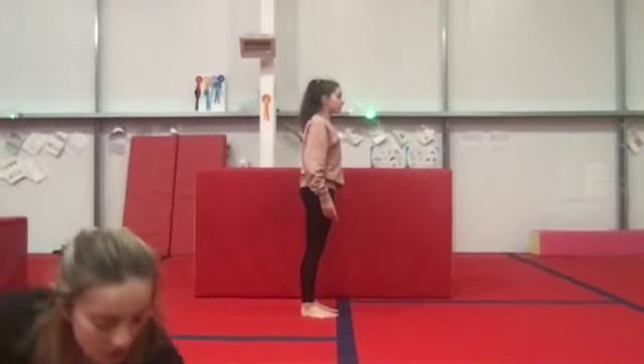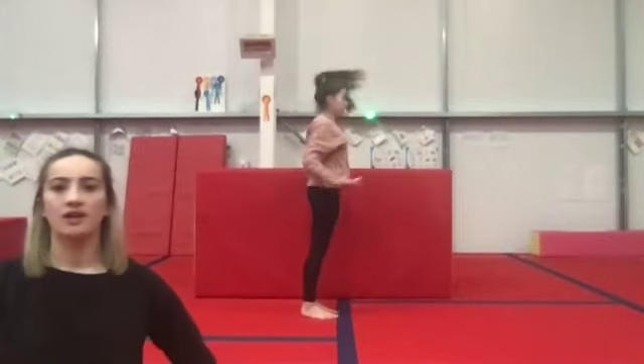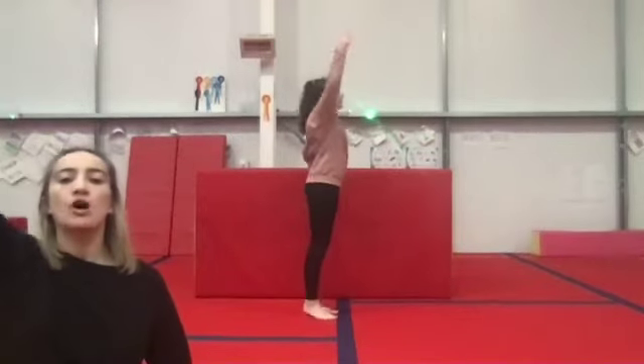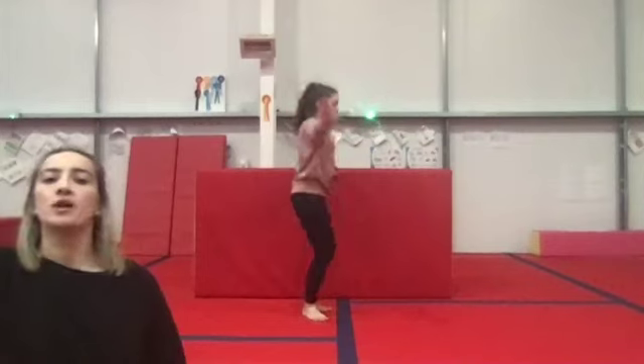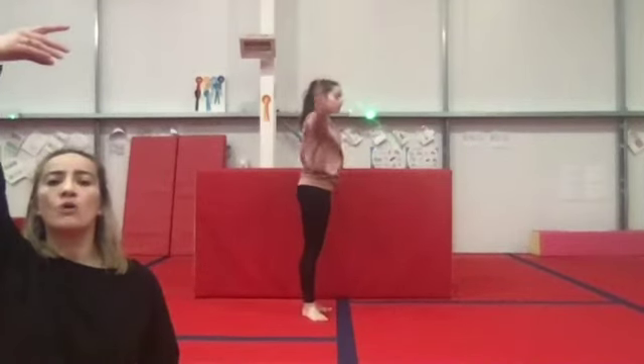Music's going on. Two, three, up, open, plie. Stretch and open. Plie, lift, hold, hold. Fantastic.